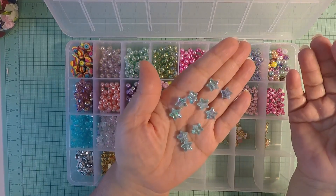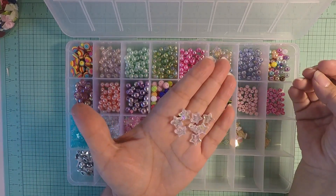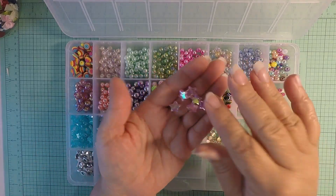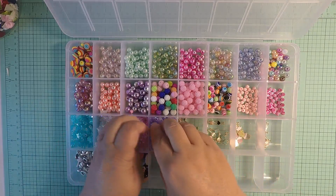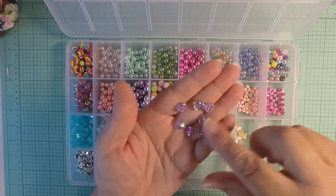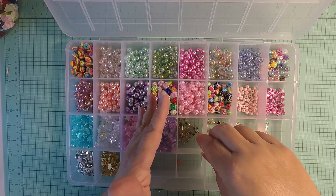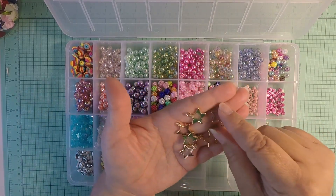I picked up these star beads — you get about 200 of them in blue, and I also picked them up in iridescent white. Look how beautiful that is! These are going to be cute for tassels and for wire beading. And then I picked up these hearts — you also get 200 of them, super super cute.